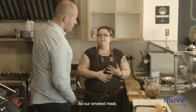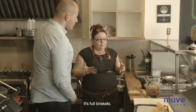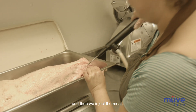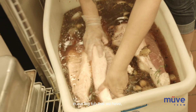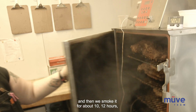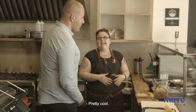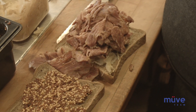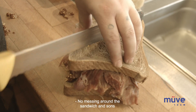Then we go to our smoked meat, which we bring in from a local supplier. It's full briskets — we make a brine, put everything into a big pot and boil it together, then inject the meat. It sits for about three days in our big tub, then we smoke it for about 10-12 hours, let it sit, and then we slice it. We're gonna pile that nice and high. Wow, that's a lot — that's a big portion. No messing around with sandwiches.